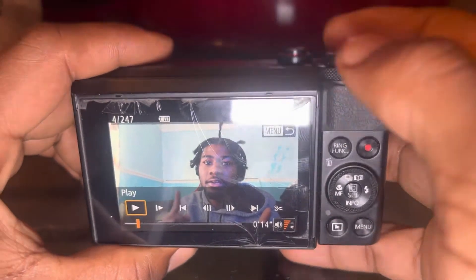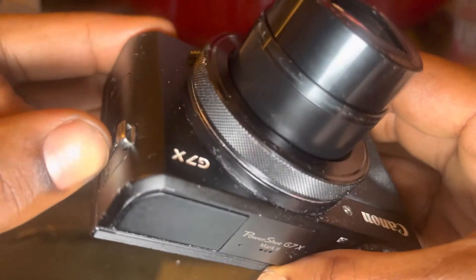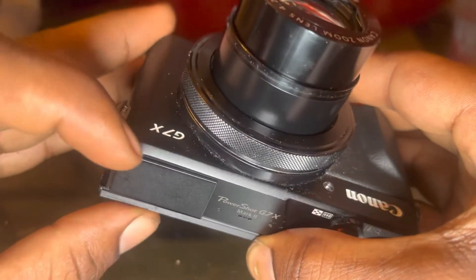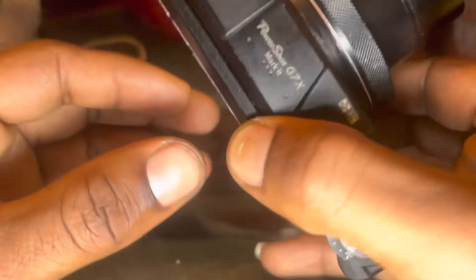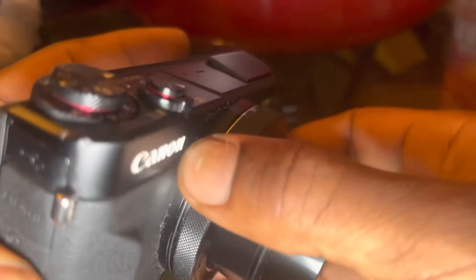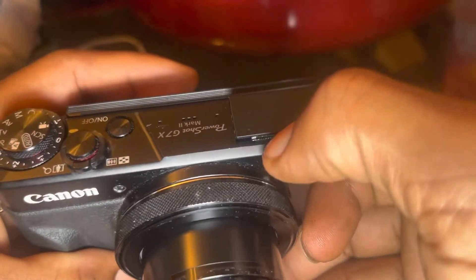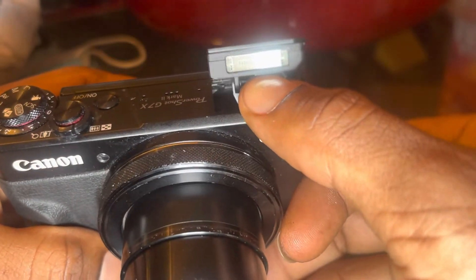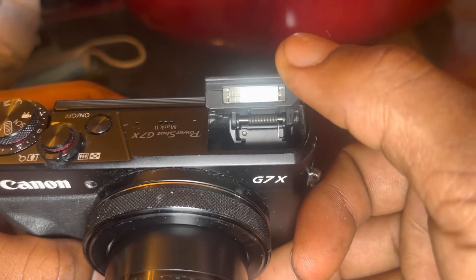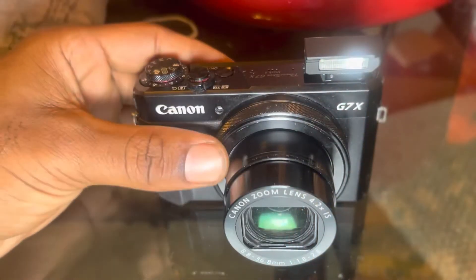As you guys can see, this camera is real nice and neat. It has a flash on the side over here as well, but my flash is kind of broken — it's kind of messed up. I gotta get it fixed. I actually dropped it one day in the street and it messed up, so I'm trying to get it fixed. Hopefully you guys leave a like, comment, and subscribe.